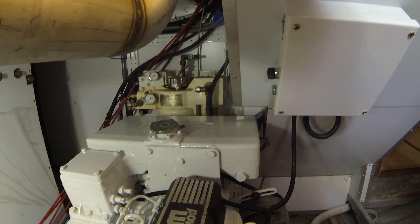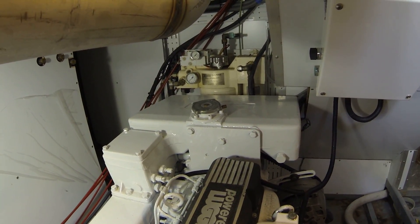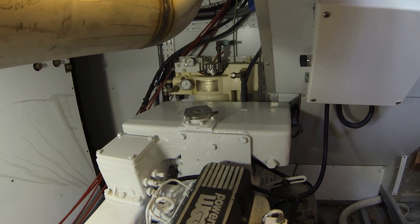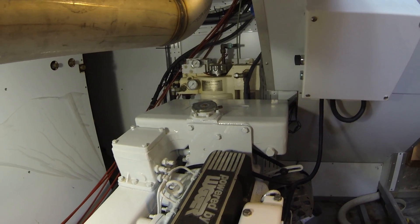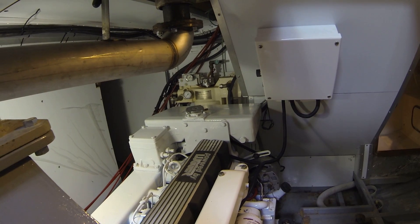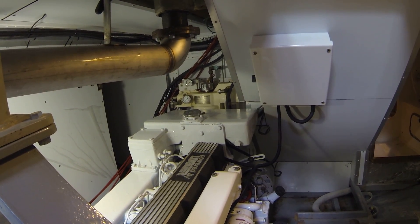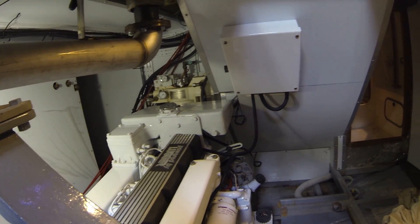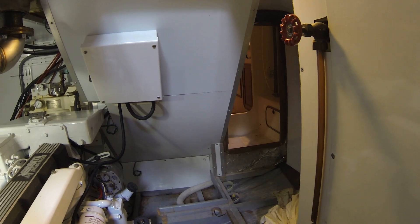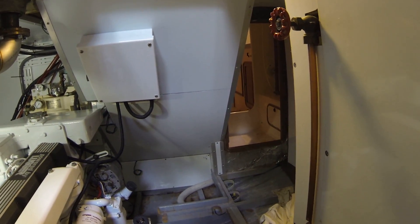Over there is the Naiad stabilizer control panel and tank — that used to be in the master cabin under the vanity unit, but we relocated it here to make it much easier to work on. It's better to have everything in the engine room. That was an addition that wasn't original, and it has pretty low hours on it too.